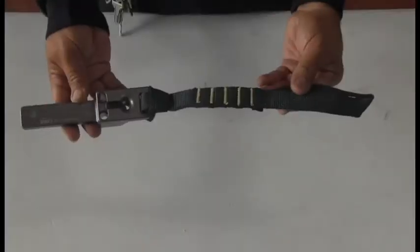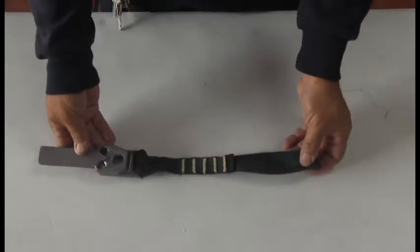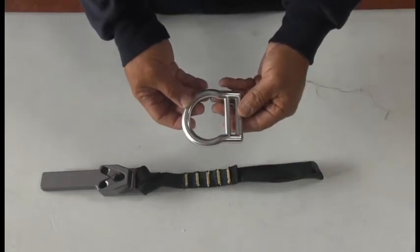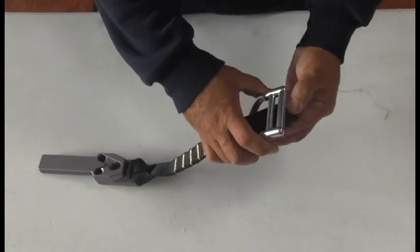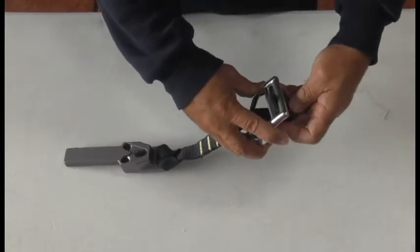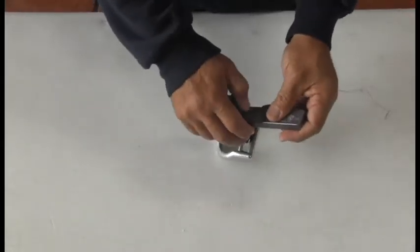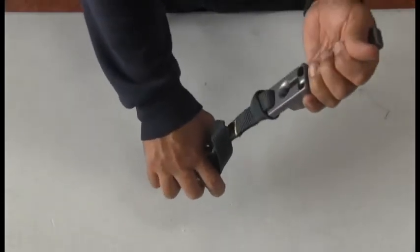How to install the multi-configurational, multi-configurational strap. Shown here is the lark's foot already in place on the core. Locate the D-ring or attachment point on your harness or your belt. Notice the orientation of the core. Then slide the end of the strap through the bar or the D-ring, then make a lark's foot or girth hitch and snug up properly.